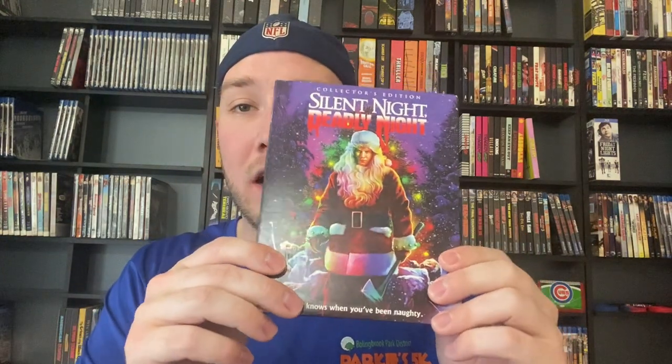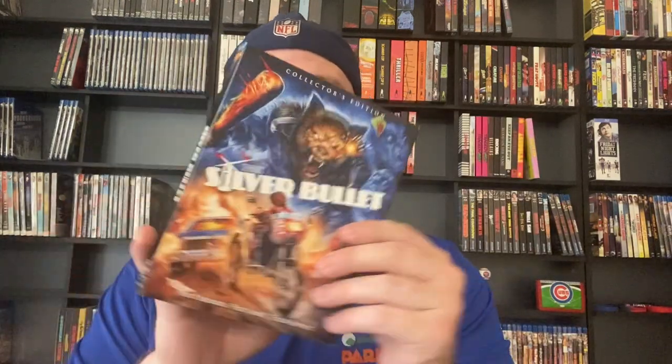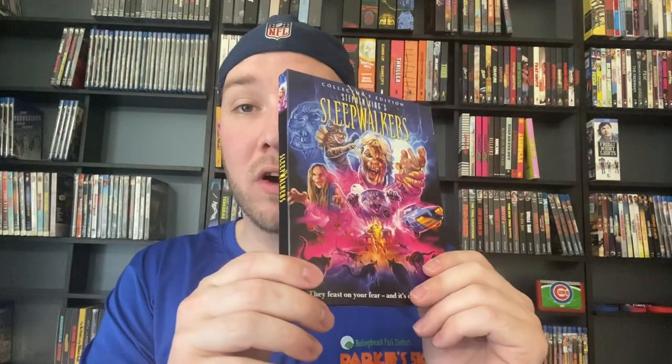Silent Night, Deadly Night — it's okay, not bad, not great. Then Silent Night, Deadly Night Part 2 — this is like 30 minutes of footage from the original, it's not good at all. Then we've got Silver Bullet, which I do enjoy — I think it's a lot of fun. After Silver Bullet is Sleepwalkers, which I really like as well. Some people don't think it aged very well, but I have fun with this movie. I like cats, I like it, it's an enjoyable movie to me.